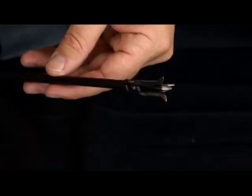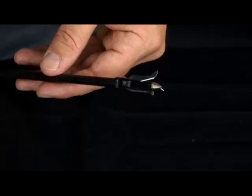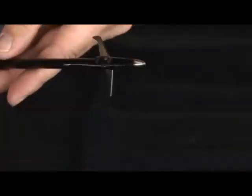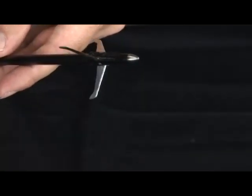This is New Archery Products Spitfire Gobbler Getter. Spitfire is the most trusted name in mechanical broadheads. They fly straight with pinpoint accuracy and perform better than any other mechanical, thanks to the sharpest diamondized blade ever created in the hunting industry.